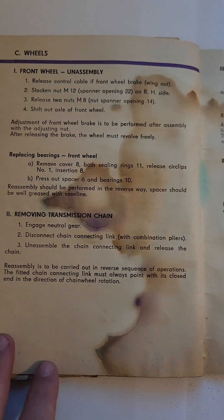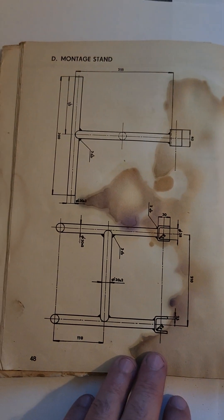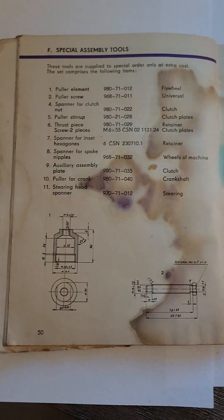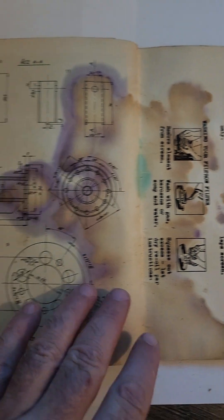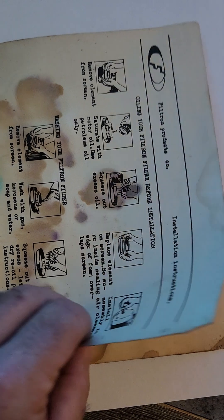In the beginning it says that this is the owner's manual for a CZ 125, 250, and 400 — so this manual covers all three. Also, in the very beginning, it said it was the 1973 edition, but this is what came with the 1972 version, which was quite interesting.